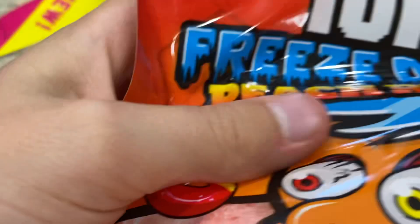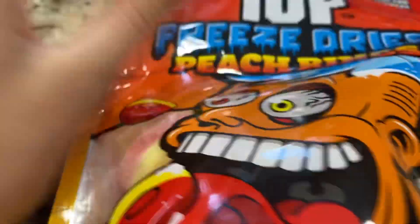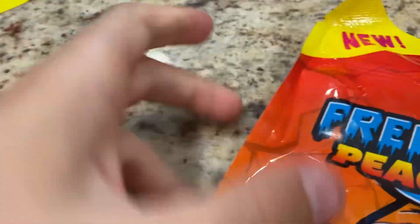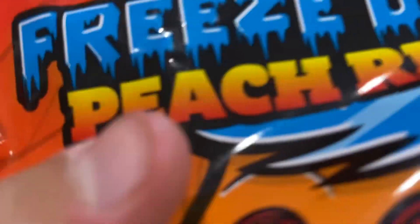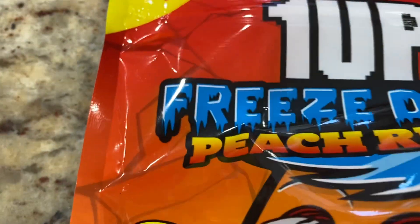Guys, and now we're at the final episode, episode 3. Today we're going to be trying FaZeRug's one-up freeze-dried peach rings. If you don't know, FaZeRug is like a YouTuber — I don't know how to describe him. I think he just took candy and freeze-dried it.